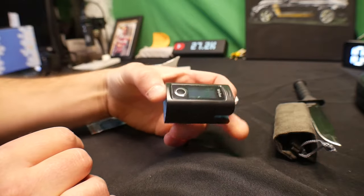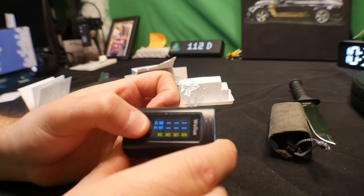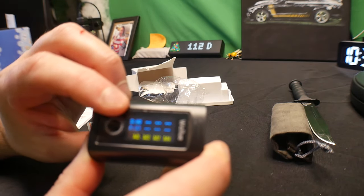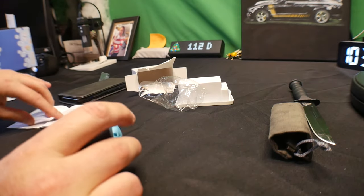I absolutely like it. Also, when you don't have your finger in and you press this button, it actually saves different times — so that's really cool. There are a lot of features with this device.